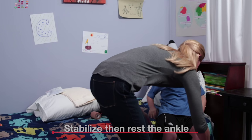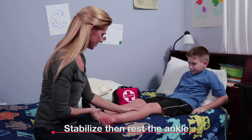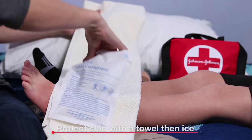Before you begin, make sure to stabilize the ankle where it is. Then rest your child's ankle and ensure they don't put any weight on it. Protect the skin with a towel, then ice the swelling, but not for too long.